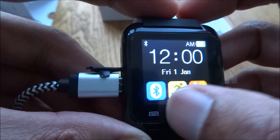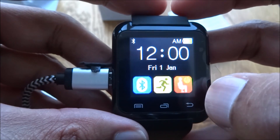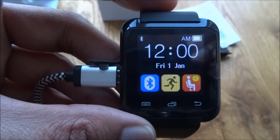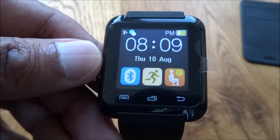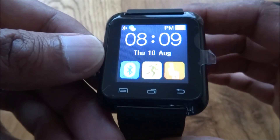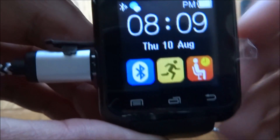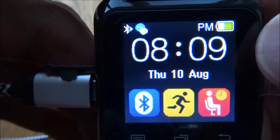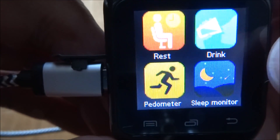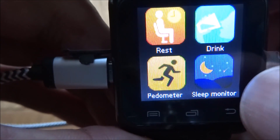I've had a play about with this smartwatch, and for the price — which is ridiculous at $13.99 — it's okay to be honest. The screen quality is fair, reasonable, and so is the motion as you're moving through the options.